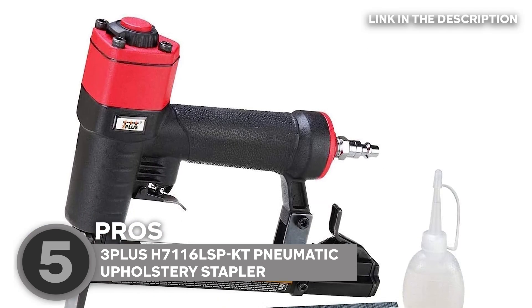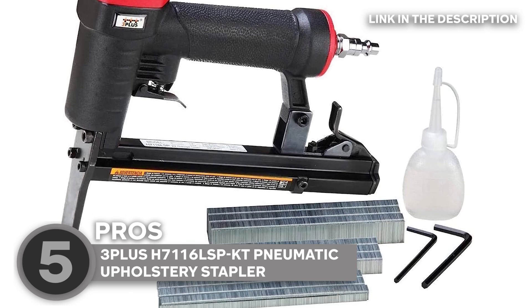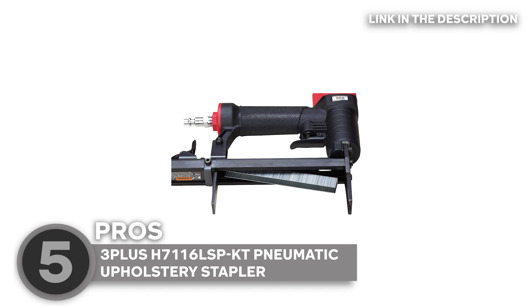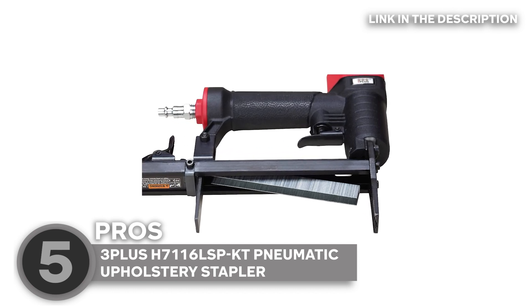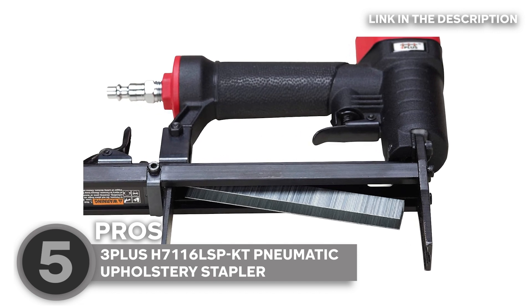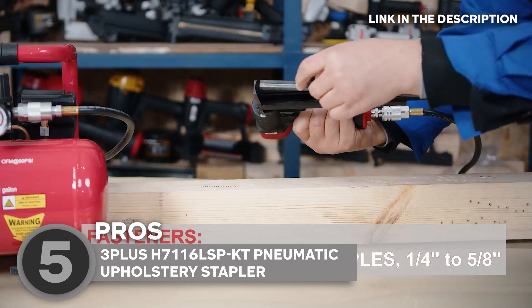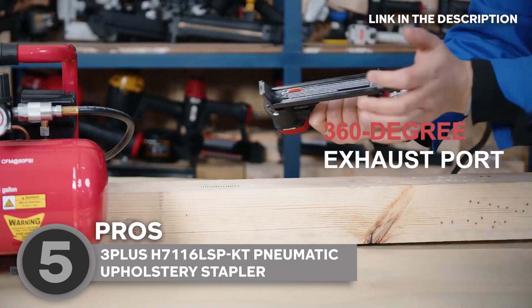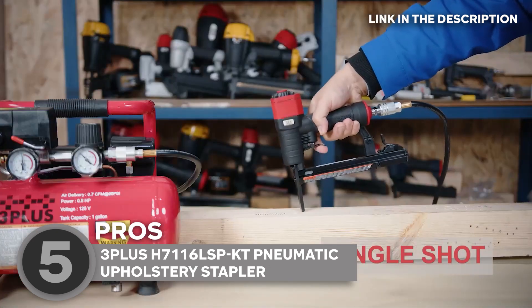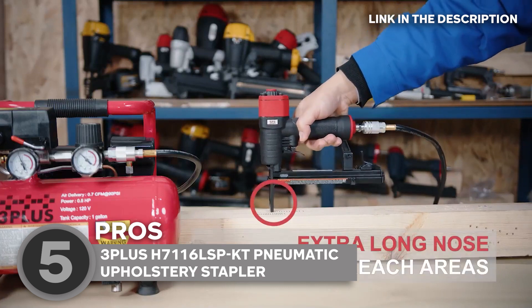Let's talk about that sleek design. The 360-degree adjustable exhaust keeps you cool while you work. Ever had a stapler that just wouldn't cooperate? Say goodbye to those days. With the 3PLUSH, you get an easy bottom-loading magazine and a quick clear jam release — fastening has never been so smooth. The die-cast aluminum body is rugged yet light, meaning it's durable without weighing you down. Ergonomic grip? Check. Long nose for those tight spaces? Double-check. This stapler is built to fit comfortably in your hand for hours on end.